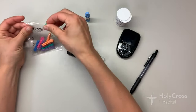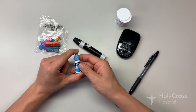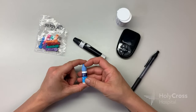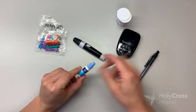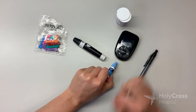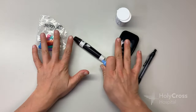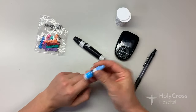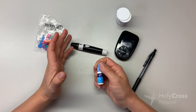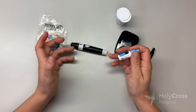This control solution is something you might use if you've got a meter that is going to be your permanent meter prescribed by your provider. It can help you test its accuracy — you would put a strip in and apply a little dab of this blue solution to the tip the same way we did with blood, and it'll give you a reading. We don't usually need this if we're just using this meter as a backup or temporary meter, but it's nice to have in case you're getting funny readings and your doctor says to use the control solution to make sure the meter's accurate. I've never had to use it for this model, but it's worth keeping.